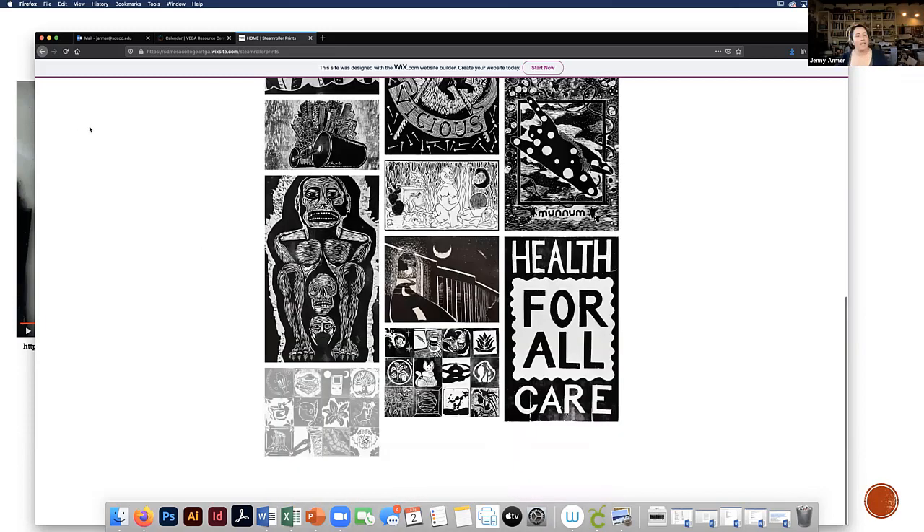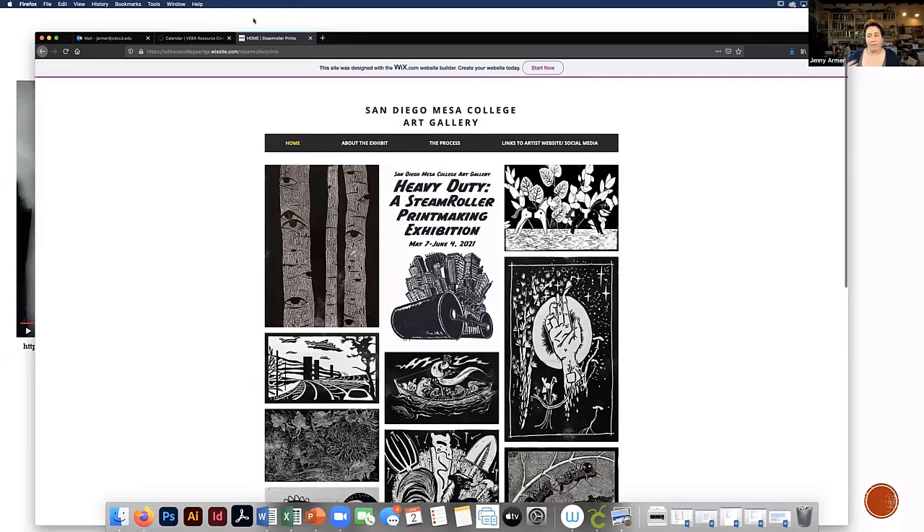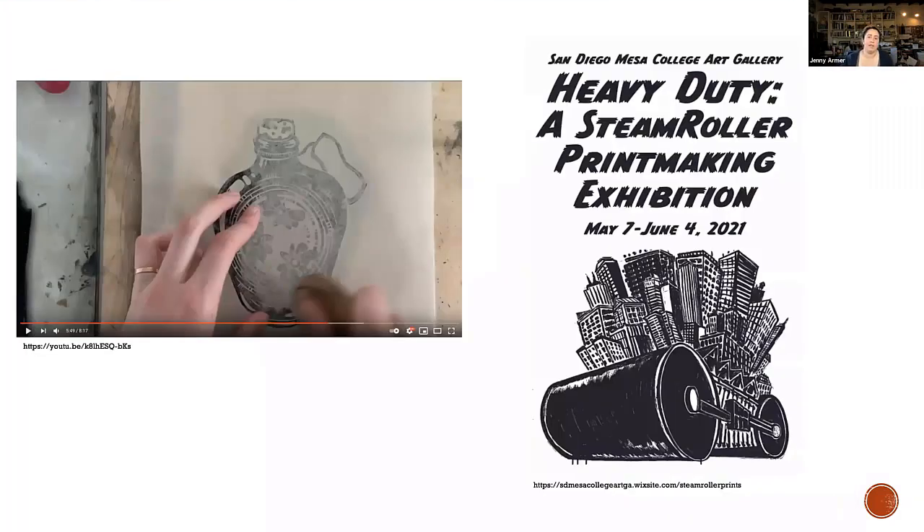That was the PowerPoint I put together for you guys. I also have some examples of stuff I've done in the past, and then we can get into my steps of how I put a block together. There are so many different ways of doing this, so we can go over a few things, including some safety things and different things for carving.